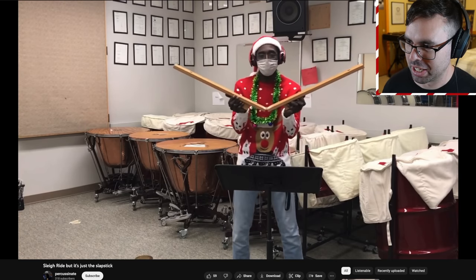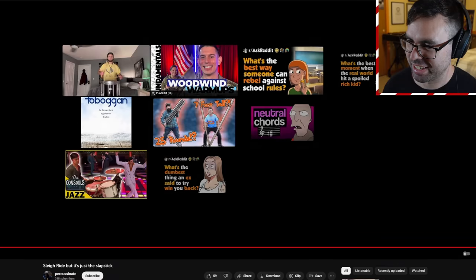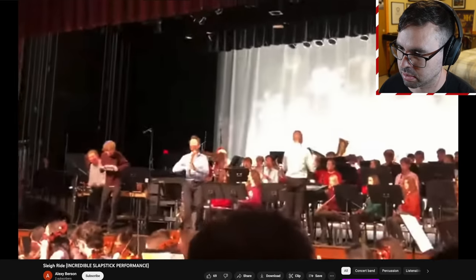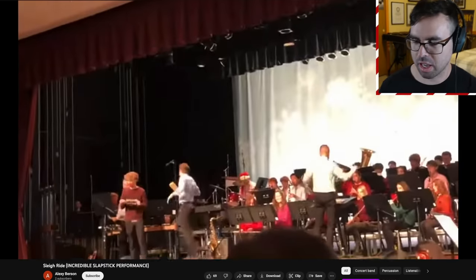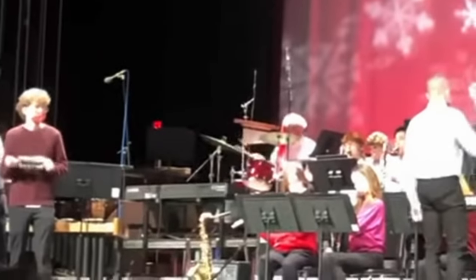Oh, here we go! Oh man, okay then. Very nice — oh, this one has some dance moves, I like it. I also like how the percussion section is featured right up in the front.